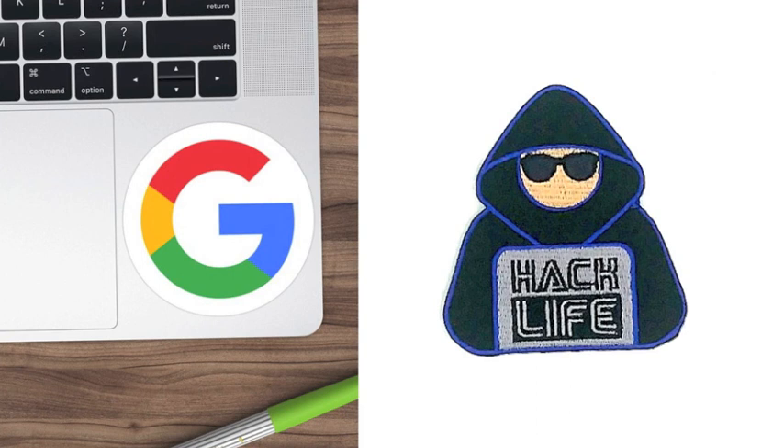Lastly, we have a couple of fun items. We have a Google sticker and an iron-on patch. The patch looks like HackerMan — he's got his hoodie and some sunglasses, and he's living the hack life with his hack-life laptop.